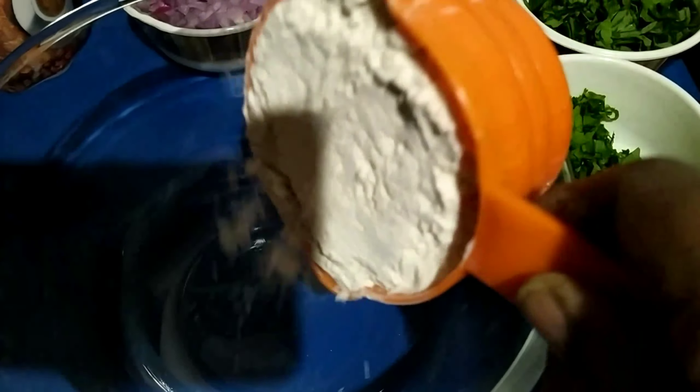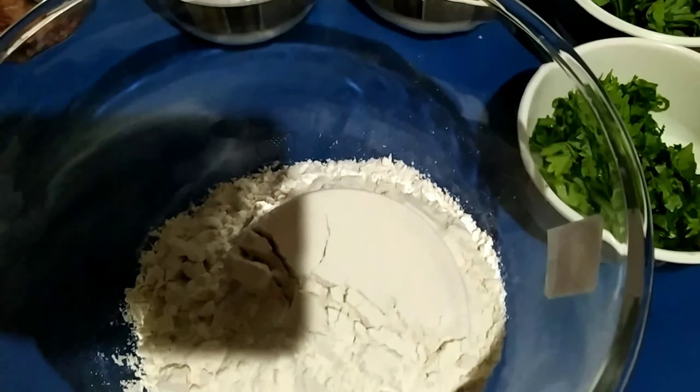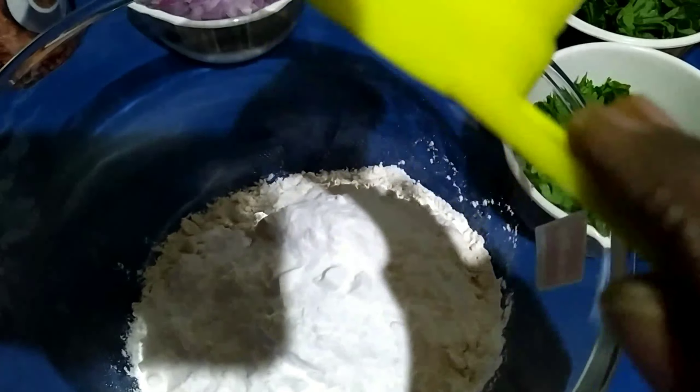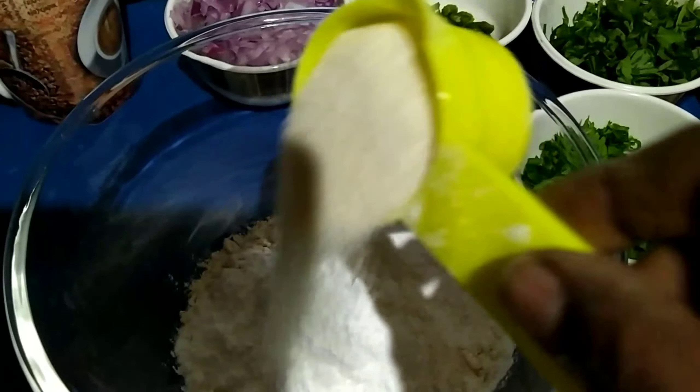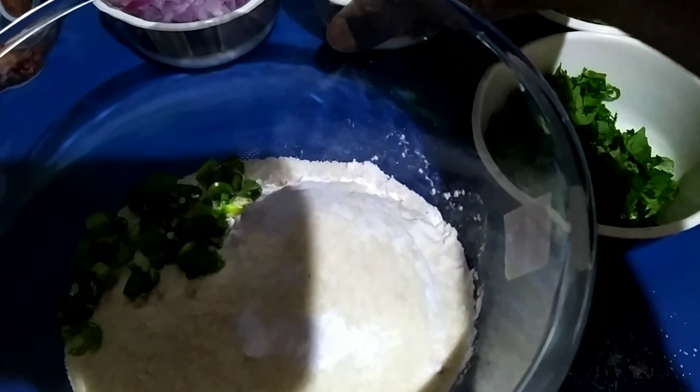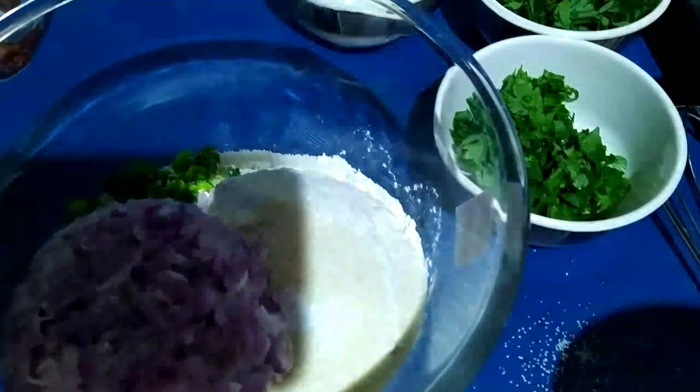Take a bowl, add one cup of wheat flour, quarter cup of rice flour, and quarter cup of rava. Now add finely chopped green chilies, two finely chopped onions, and coriander leaves.